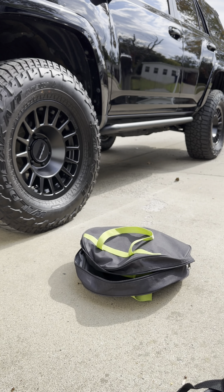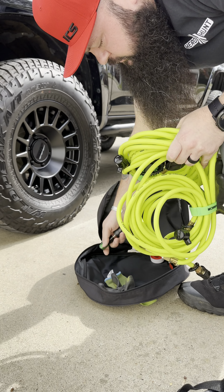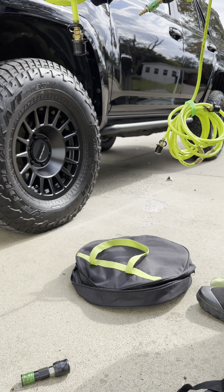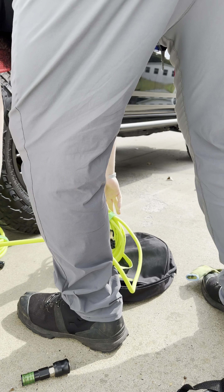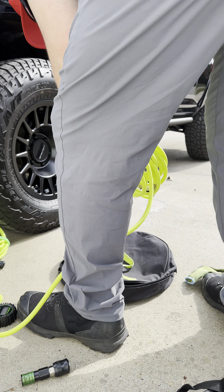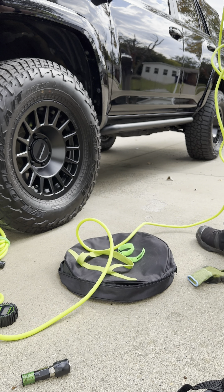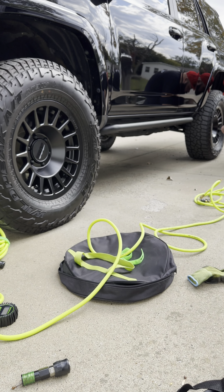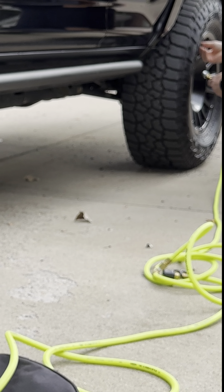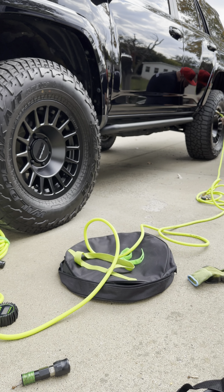Get everything laid out. Take your Morflate hose setup out — that's the adapter that goes to the air compressor. Undo your Velcro straps and roll your hose out. You've got one long end that goes all the way to the back, short end to the front on each side. Take your valve stem cap off and pop on your Quick Connect.